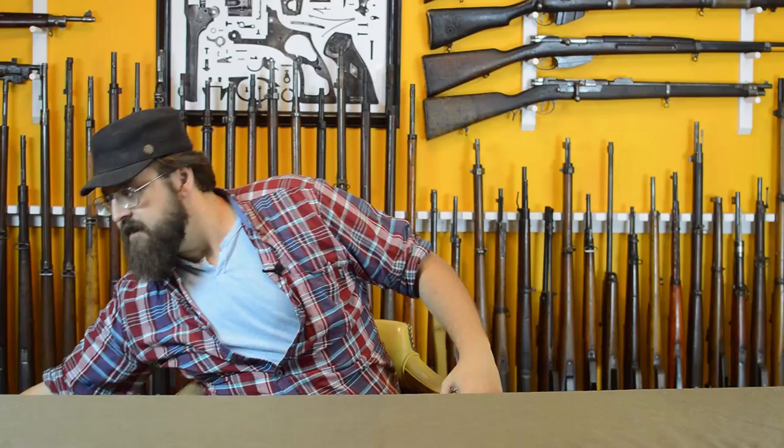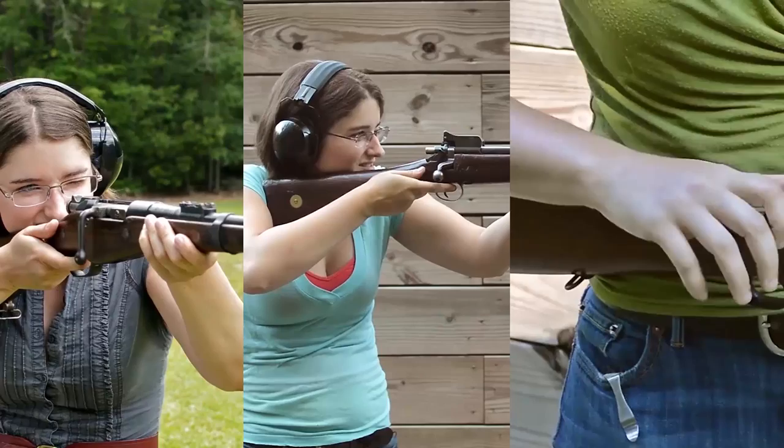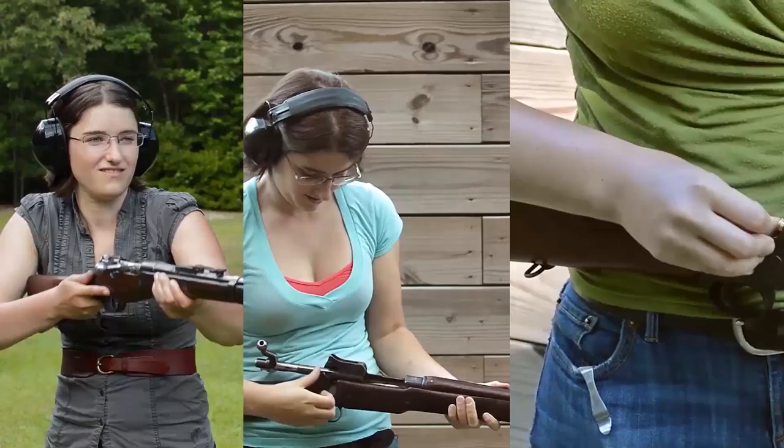Instead, Remington was producing military contract arms — things we've already covered, like the Berthier, the Rolling Block, the P-14, and things we're going to cover like the Mosin-Nagant. They had large, lucrative military contracts, so there was really no interest in going into heavy competition over a very small, by comparison, shotgun market. That is, of course, until — back in America — war was declared.